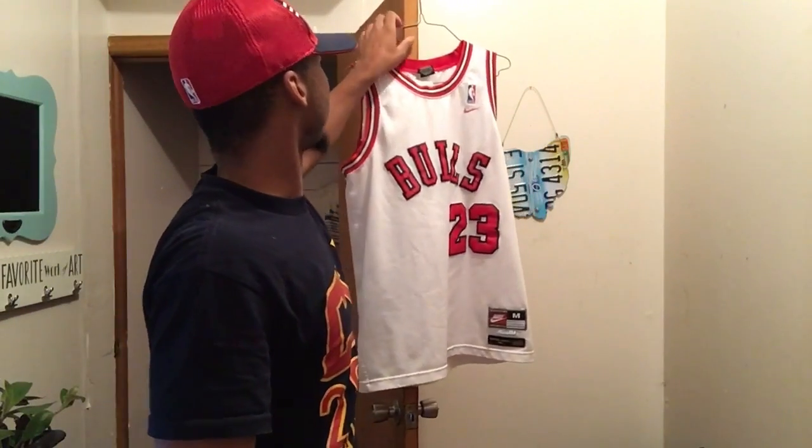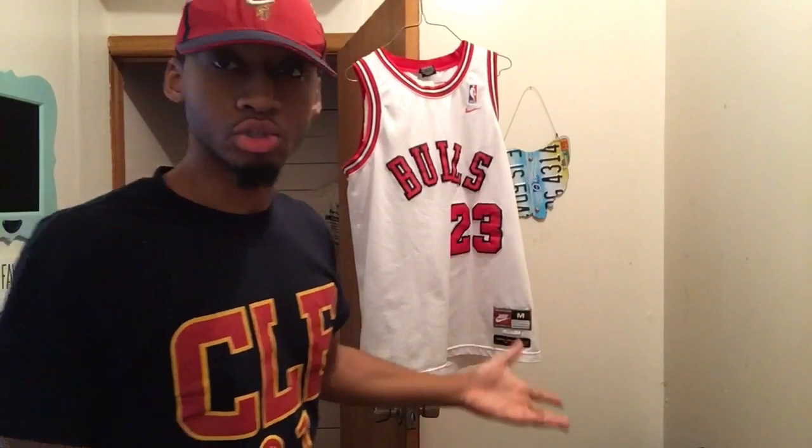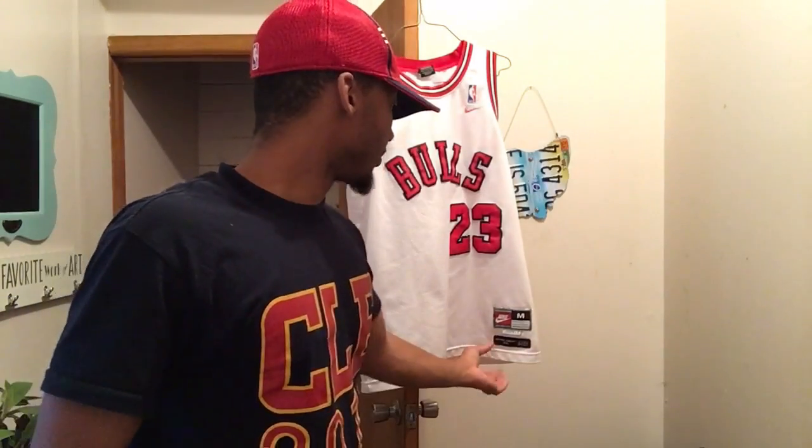This was a steal for me — I got this jersey used, of course there were a lot of stains on there, but it was basically up to me to fix it so I can have a legit jersey. Here's one of the before pictures and there are a lot of stains on the jersey.